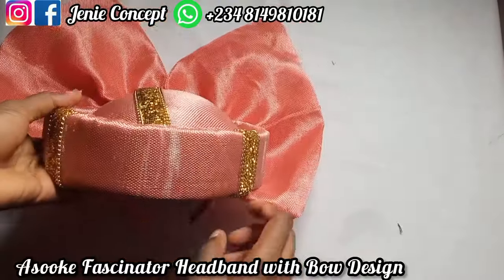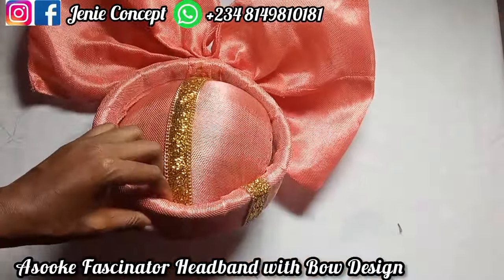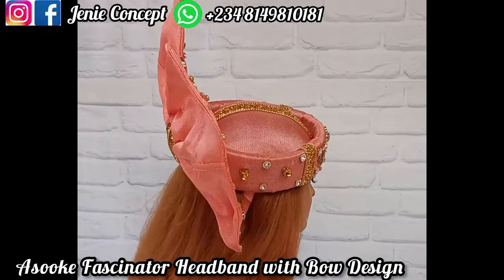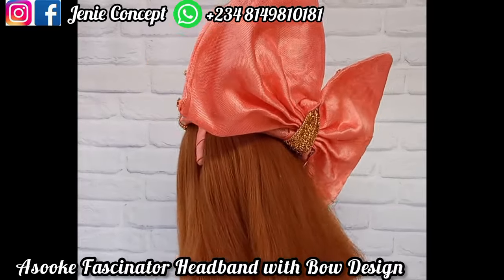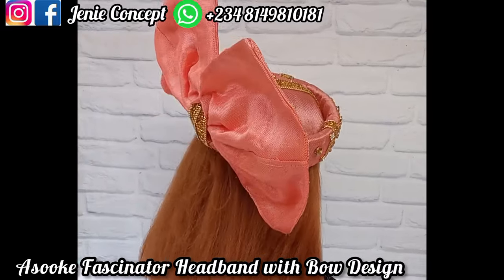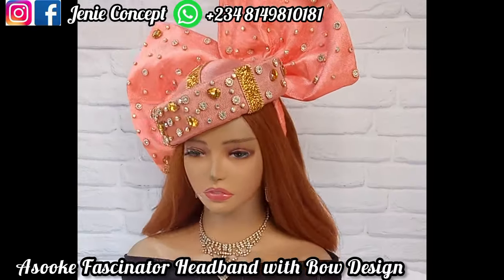I want to emphasize that I used a very thick mako — that's why it's thick and bulky. After embellishment, this is the final outlook. You are free to use any accessories of your choice. Thank you so much for viewing. Please like, share, and leave a comment in the comment section. Kindly also follow us on Facebook and on Instagram — we are there as Jenny Concept. Until our next tutorial, bye!